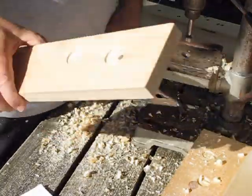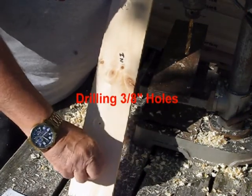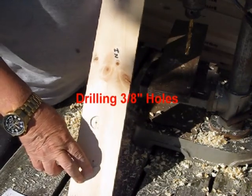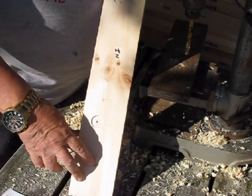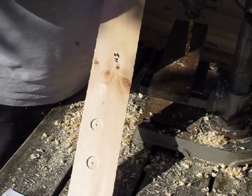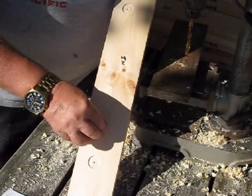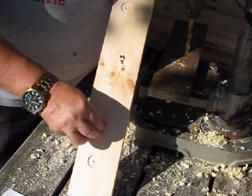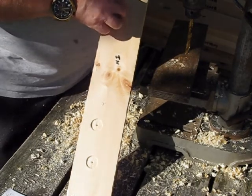So we've finished countersinking the inner surface of our end piece by one-eighth of an inch. We've checked to make sure that the washer part of the T-nut is below the surface of the wood.